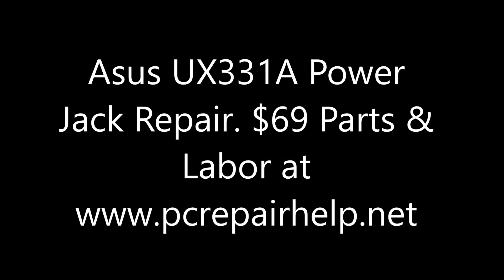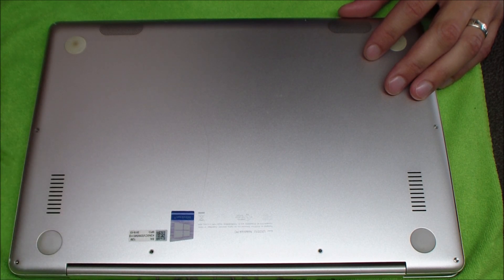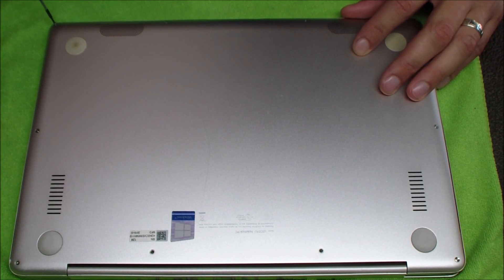Hey guys, today I'm doing a power jack replacement on an Asus UX331A laptop. This laptop came in with your typical loose power jack — you can wiggle it in just the right way to make it work, going back and forth from AC power and battery. That connection inside is loose and needs to be replaced.